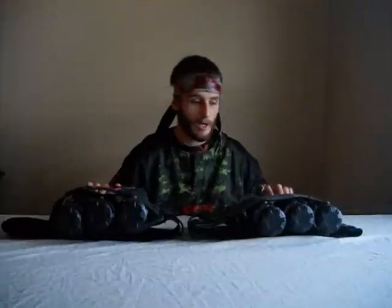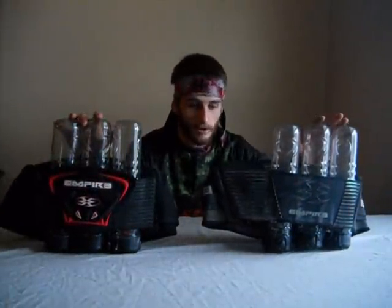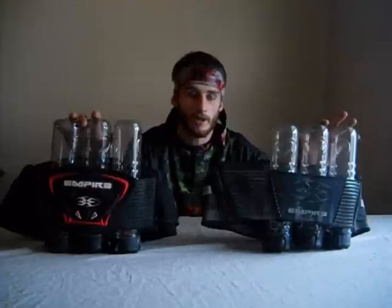Hey ladies and gentlemen, it's Nasty Nate here from 905 Militia, Precision Insight Tech and Crew in Barnsley Paintball. I'm here with a couple Empire Banana Pod Packs. This red and black one is mine. This gray and black one is my teammate, Christopher Lowball McCinnamons.